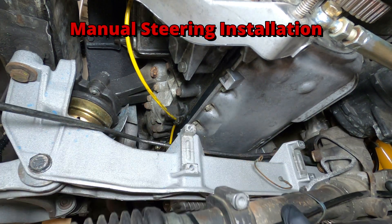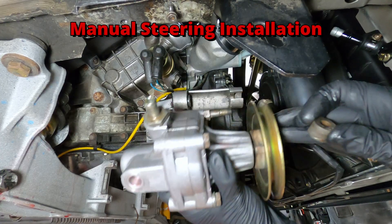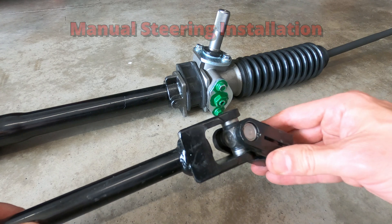In this video, I'll be removing the power steering system on a Porsche 944 and installing a custom manual steering kit.